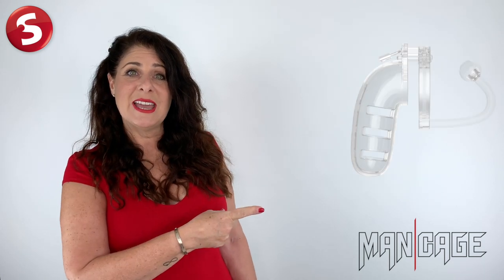I'm Amanda Carrington and today on behalf of SHOTS I'd like to introduce you to the male chastity cage with plug from our Mancage collection.